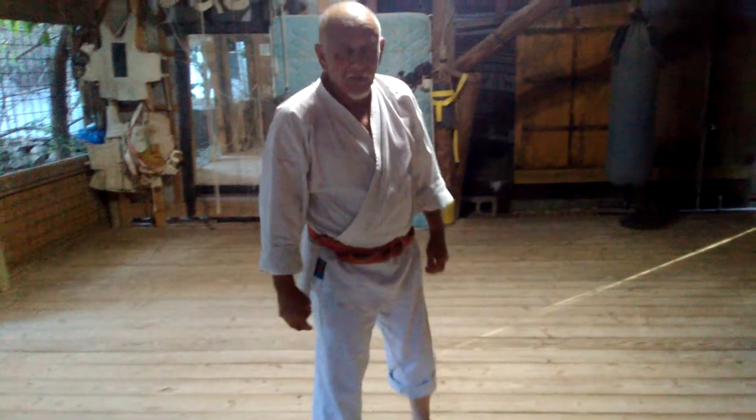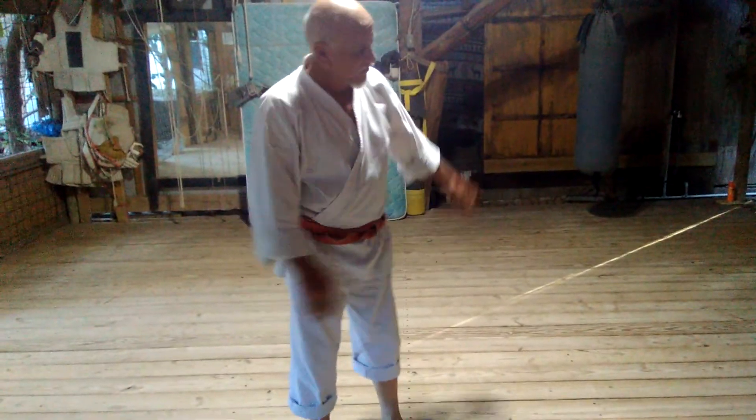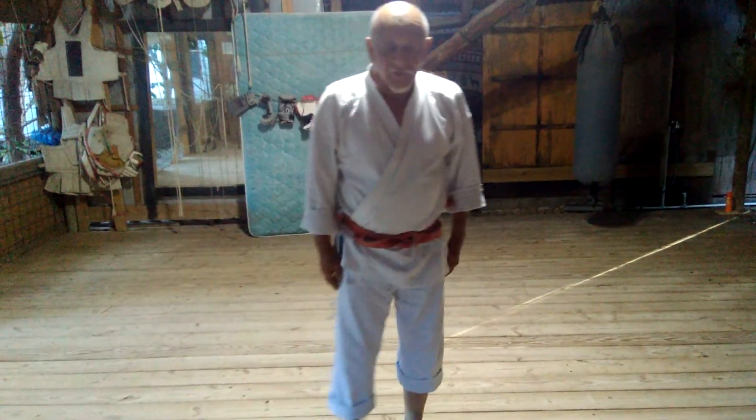That kata was called Chinto, done at a 45 degree angle. Thank you very much.